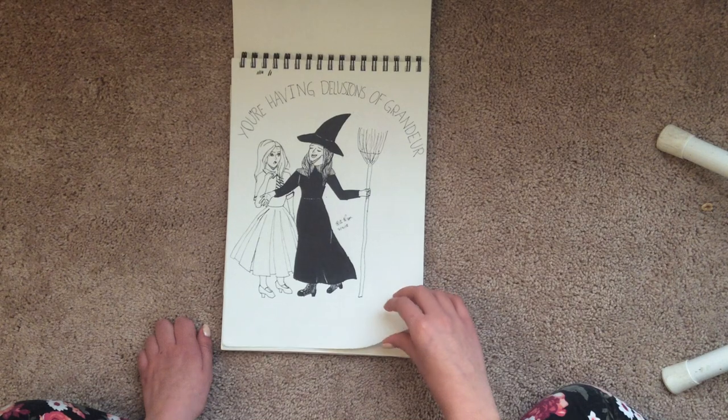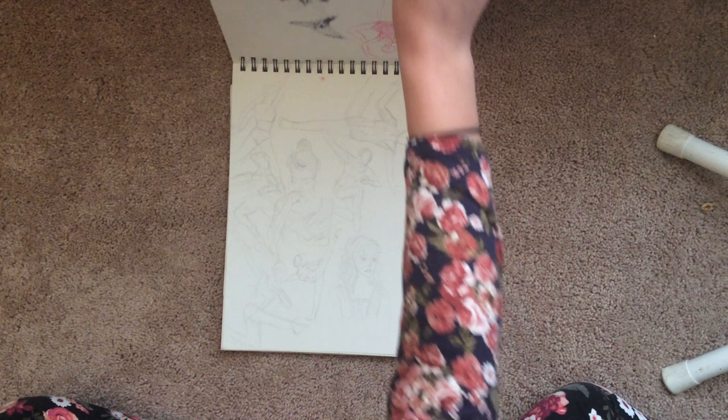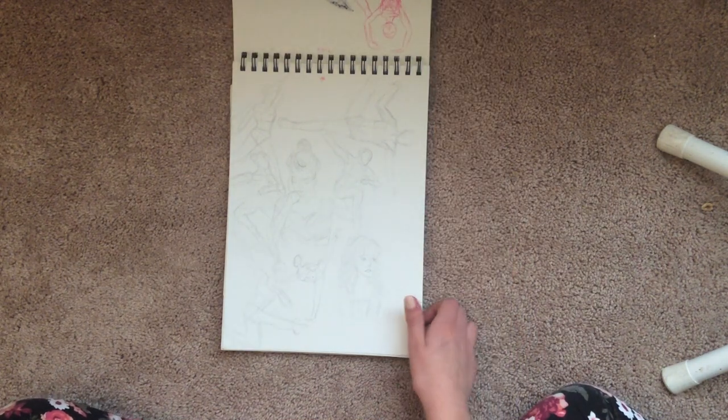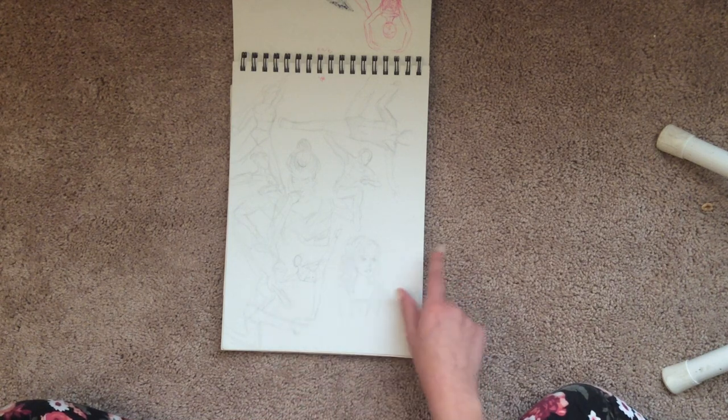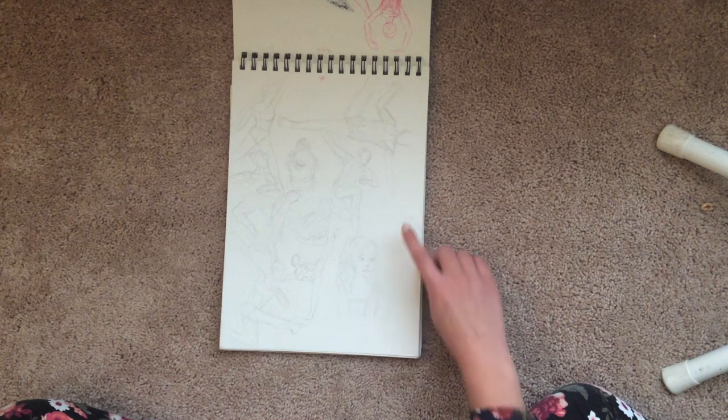I'd just recently gotten Pigma Microns, I think — maybe not yet. But ooh, I finally discovered Bodies in Motion. And so I tried to do really quick sketches from that just to capture the movement. So I'm really happy with a lot of these.